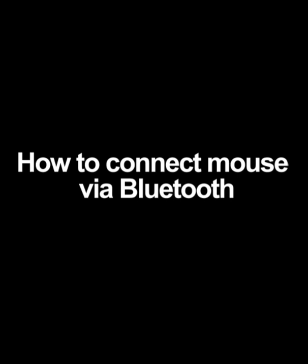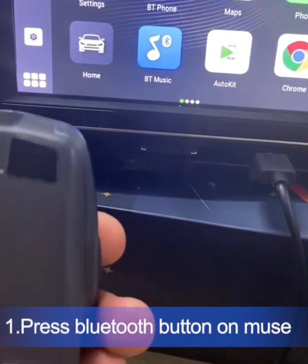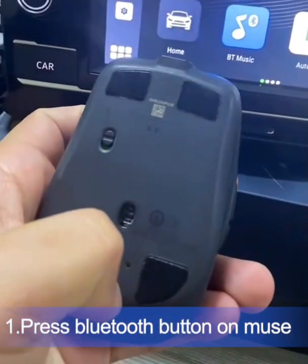Hey guys, welcome to BNews channel. Today I'm gonna introduce you how to connect the Bluetooth mouse to BNews T-Box.